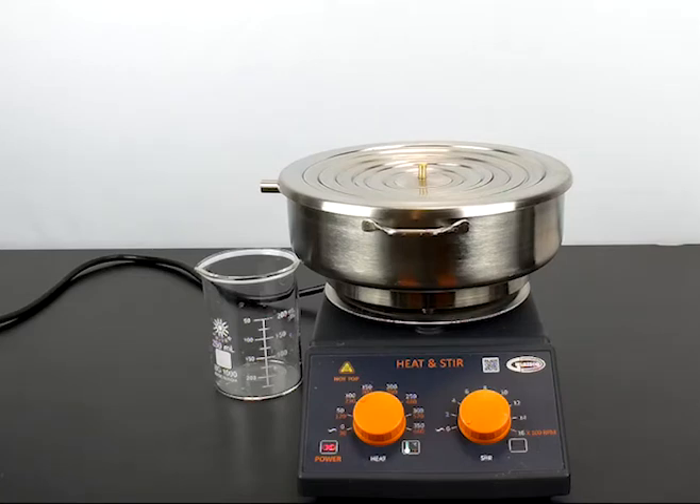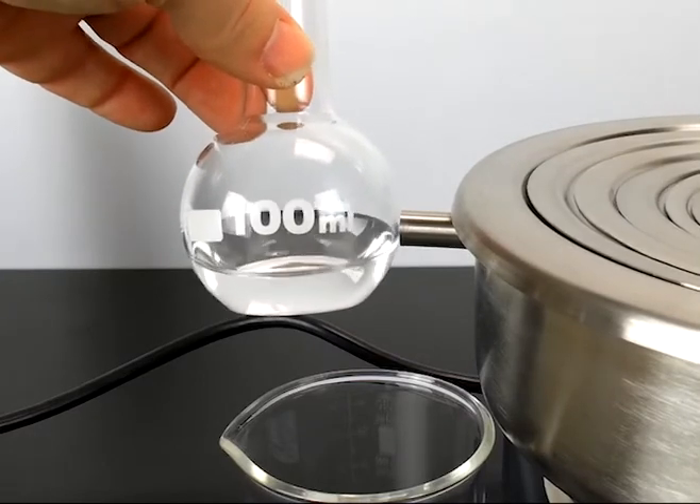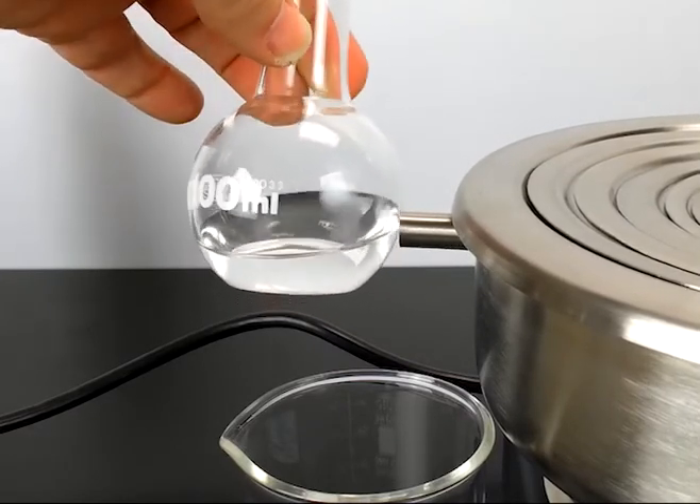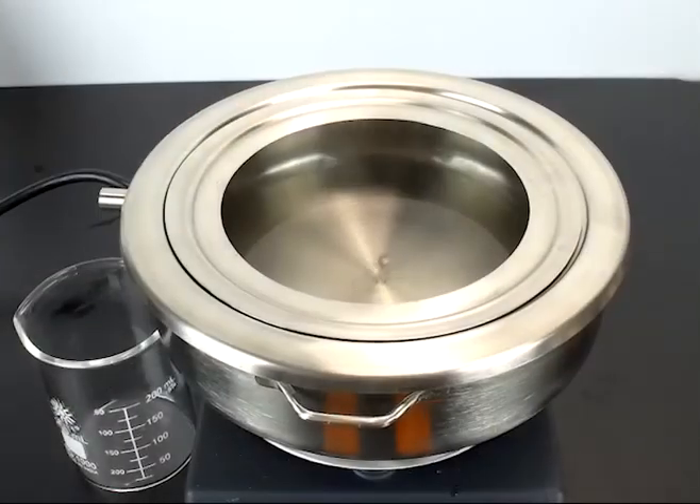I have filled the water bath tank just below the steam nozzle, and I have also placed a beaker just underneath it. This is boiling, but even though you do not see the steam, it is coming out as you can see the condensation on this flask.